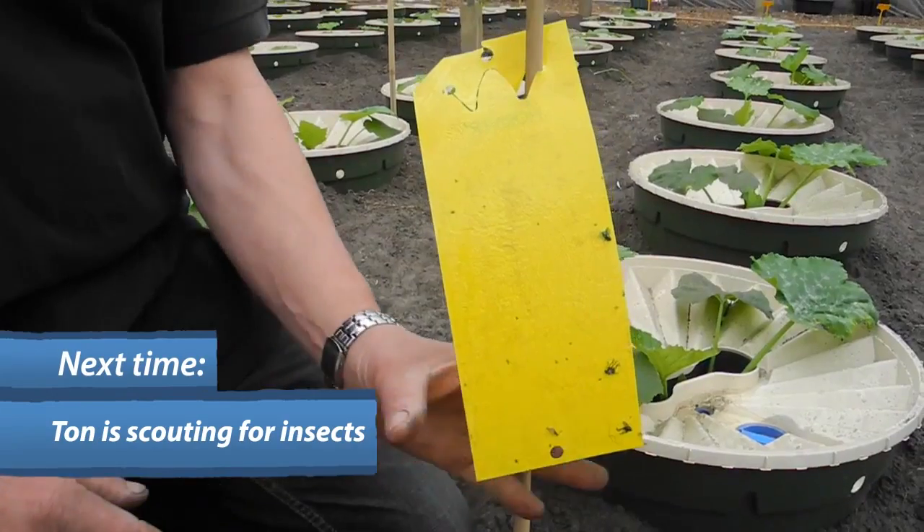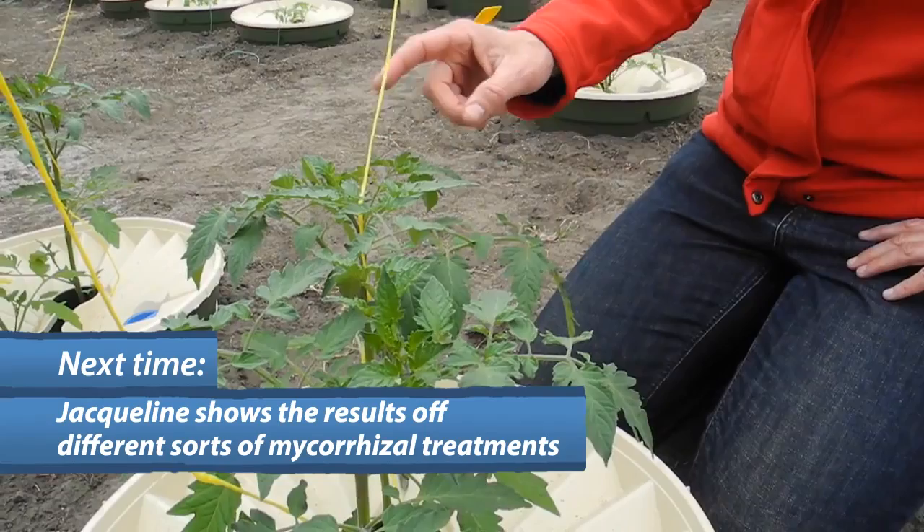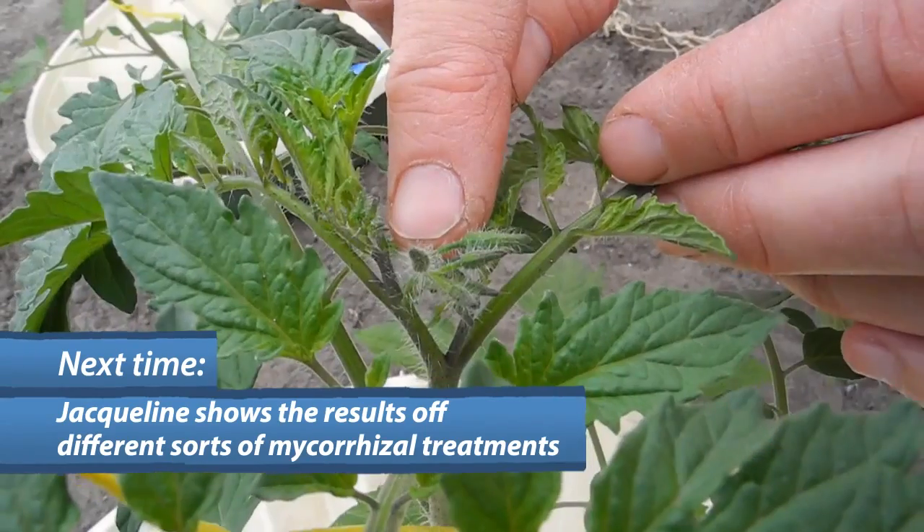The insect monitoring — it sticks, so we can look on the yellow plate. These plants received at least 50 to 60 percent less work. They already form buds.